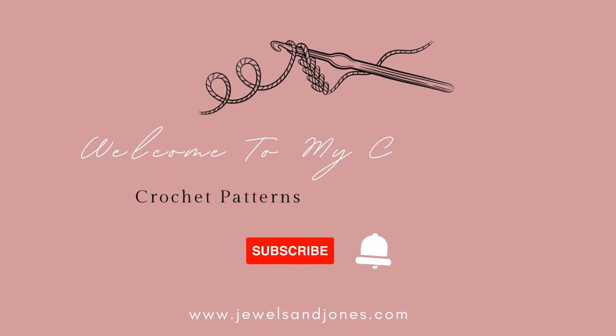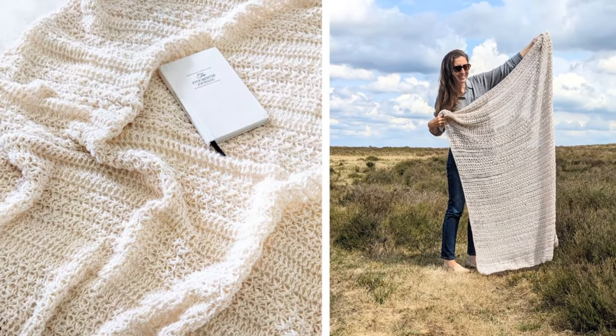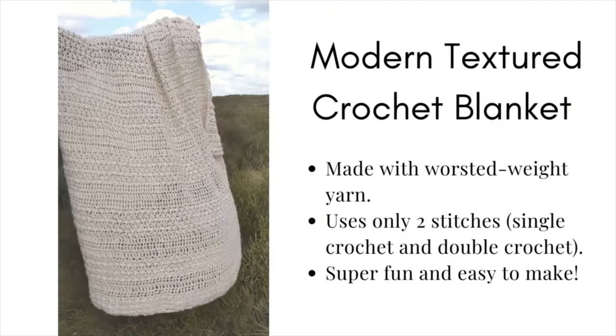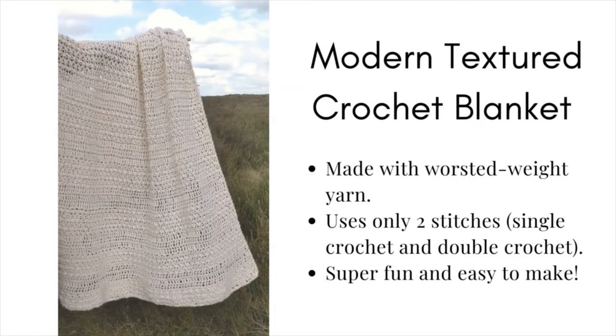Hi everyone and welcome back to my channel. Today I'm going to be showing you how to make an easy textured crochet blanket. The free written pattern can be found on my website at JulesandJones.com and you can find a link for that in the description box below. Let's get started.